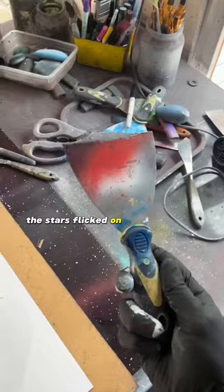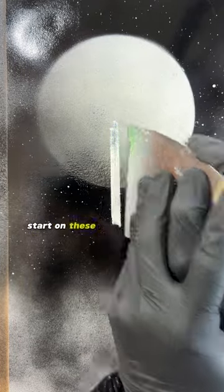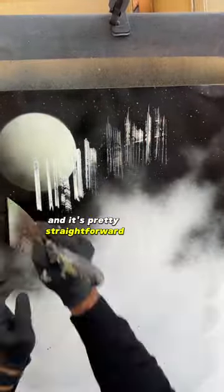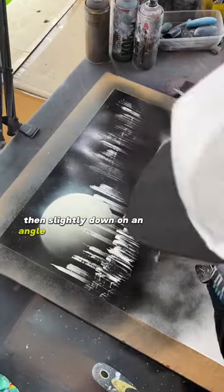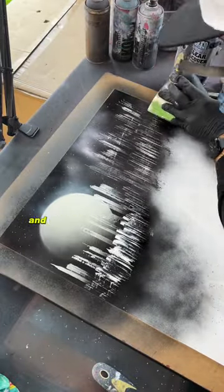With the sky down and the stars in, the moon stencil comes off and I start on the buildings. I'm using a paint scraper for these — it's pretty straightforward. I just drag the scraper from left to right, then slightly down on an angle to create a 3D effect, and I make that in two layers.